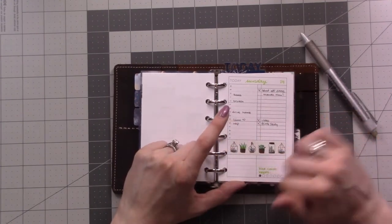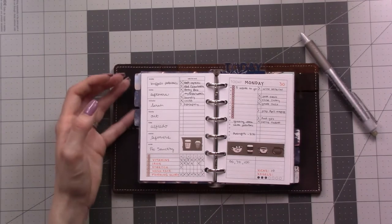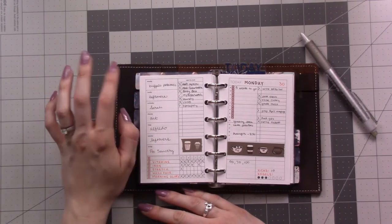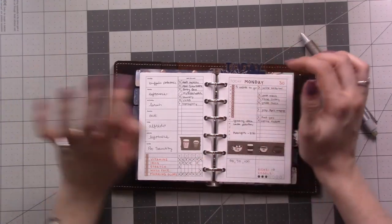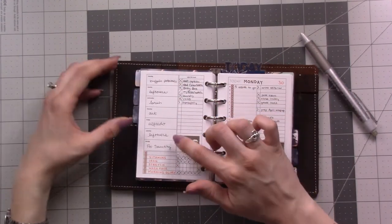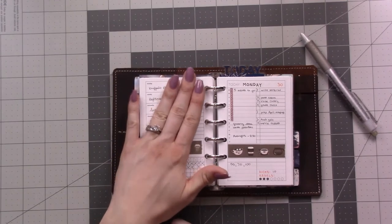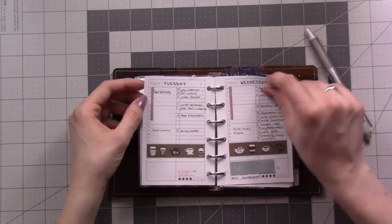The daily is so compact and useful — I like that it has an hourly section as well as task space. The weekly insert is really cool too; it has a tracker and I like that five things is a good number for me to track. I use the day boxes on the weekly for meal planning — just write the meal we're going to have. Then I check back on it every day for tasks that need to get done sometime during the week.